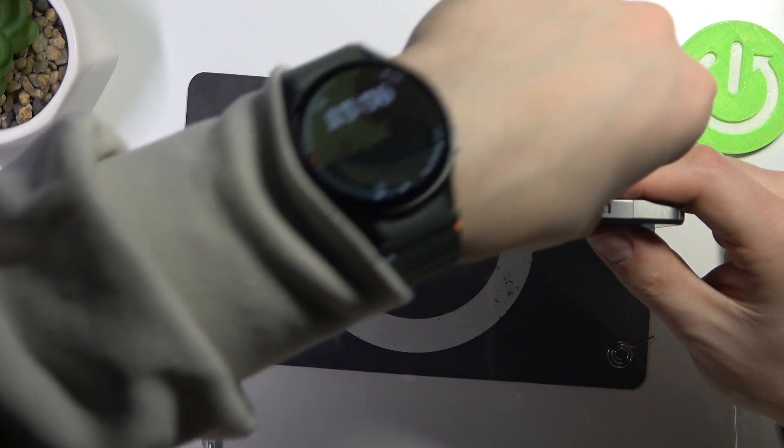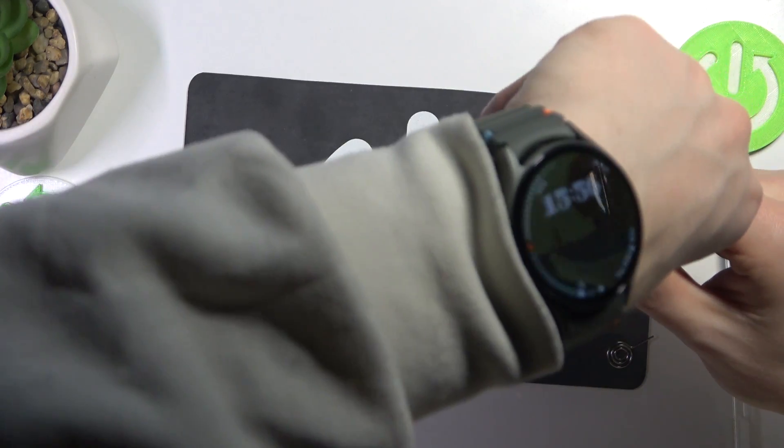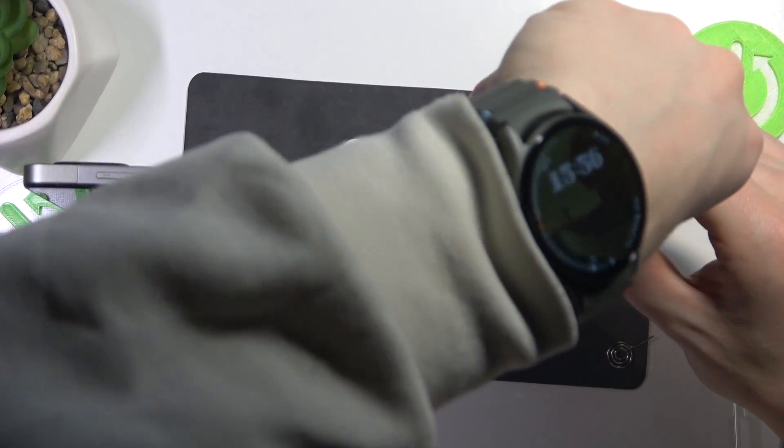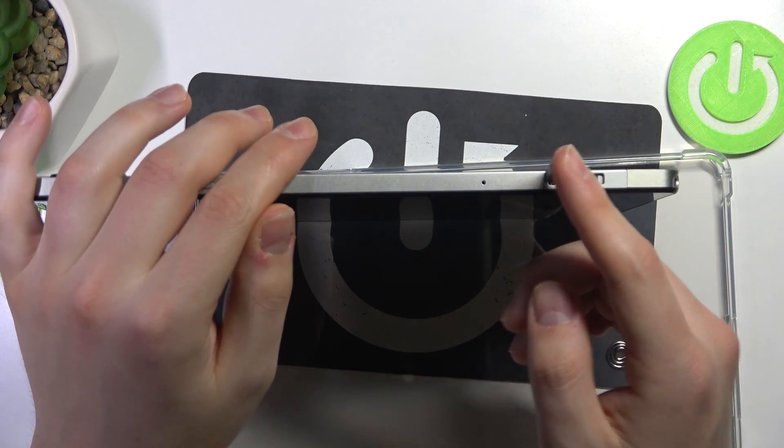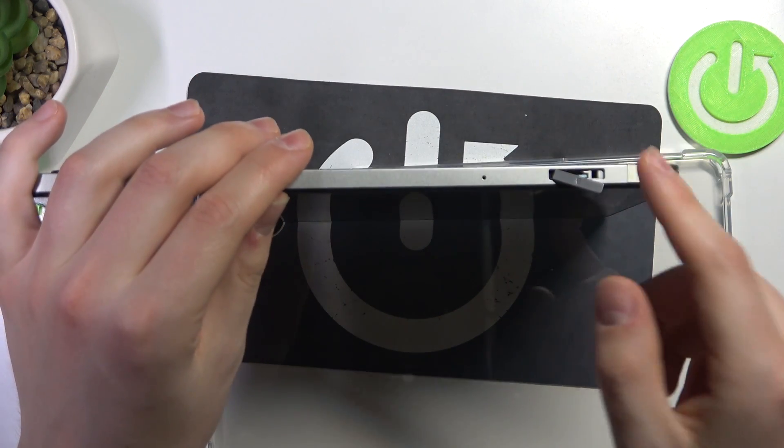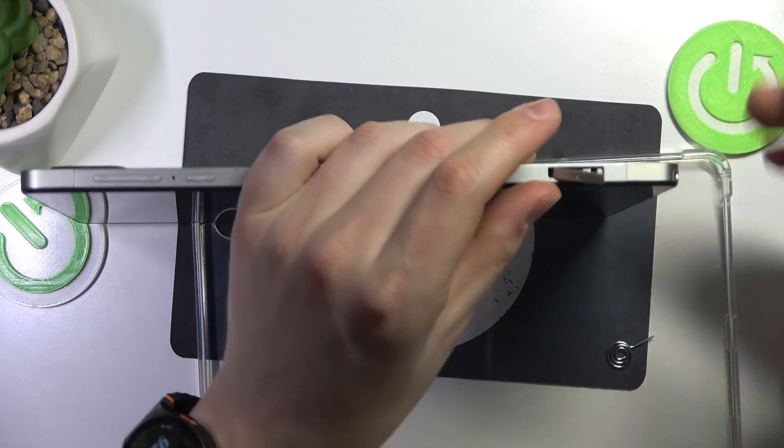As you can see, it's not very convenient to do that. And there is the click — the SD card is slotted all the way in. So as you can see, you just have to push it in really deep.